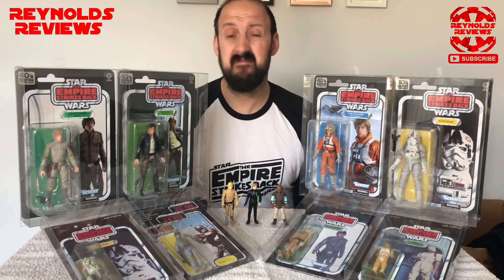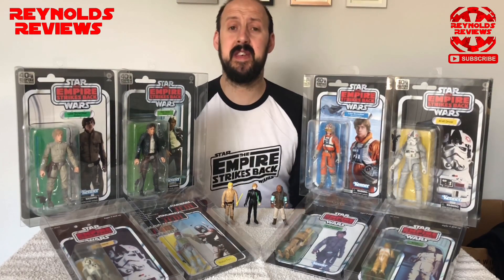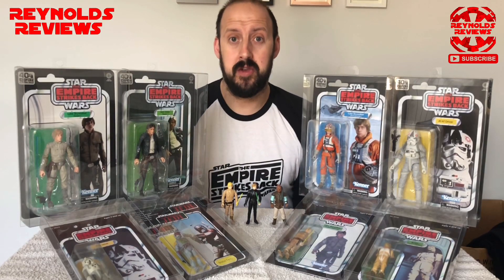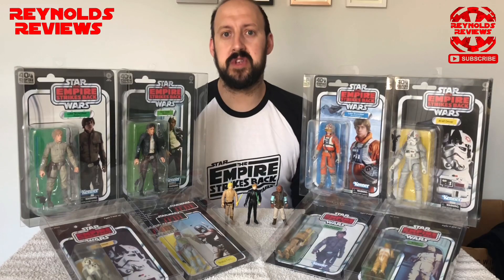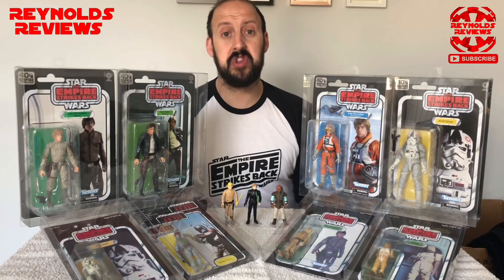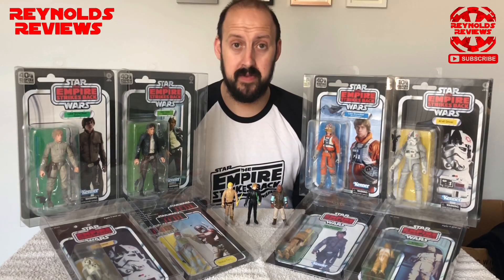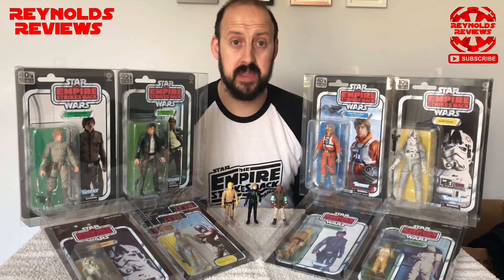And finally, tip number four: enjoy it. Have fun. At the end of the day this is your pastime, your hobby, and your passion — it should be enjoyable, not stressful. I like to collect loose figures, restore them and recard them, and I've now also branched out into more modern figures, as you can see with the Black Series in front of me as well as a few vintage figures at the bottom there.